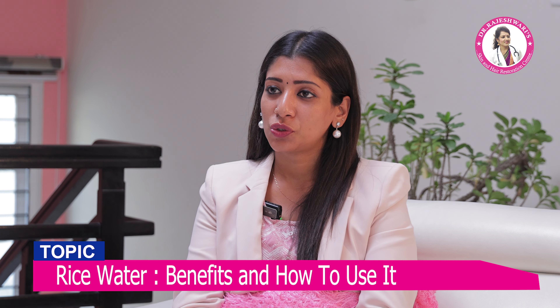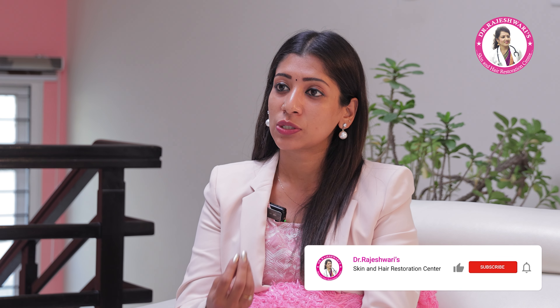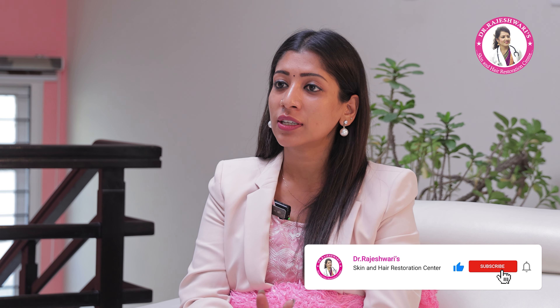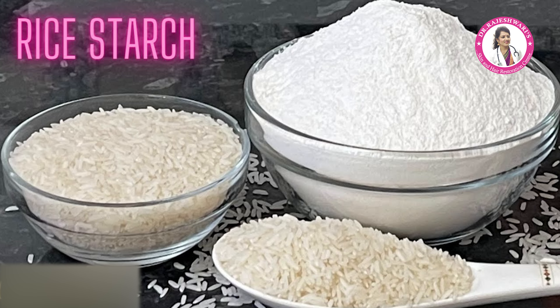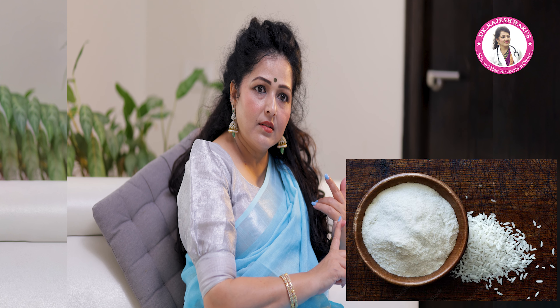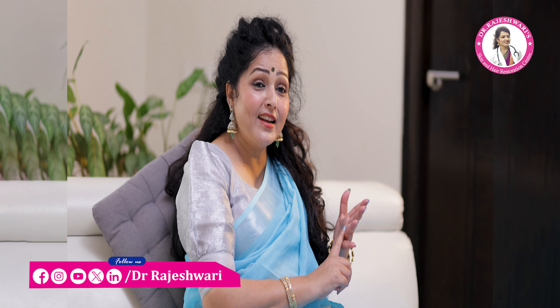Hello Shweta. Now, I am using rice water — we can use it as water, liquid, ice cubes, paste, or apply. How do I use rice? So, we can use rice water, starch, rice powder, and rice wine. Okay, in this case, there are many different types.